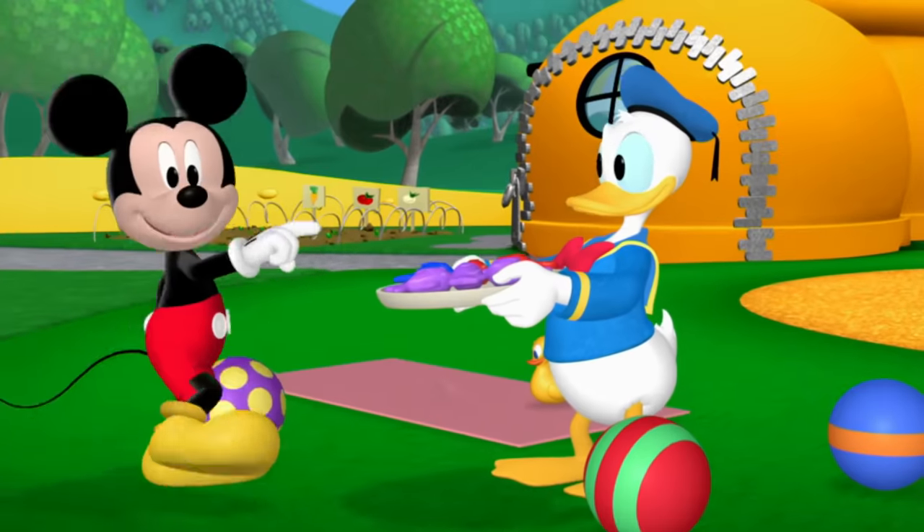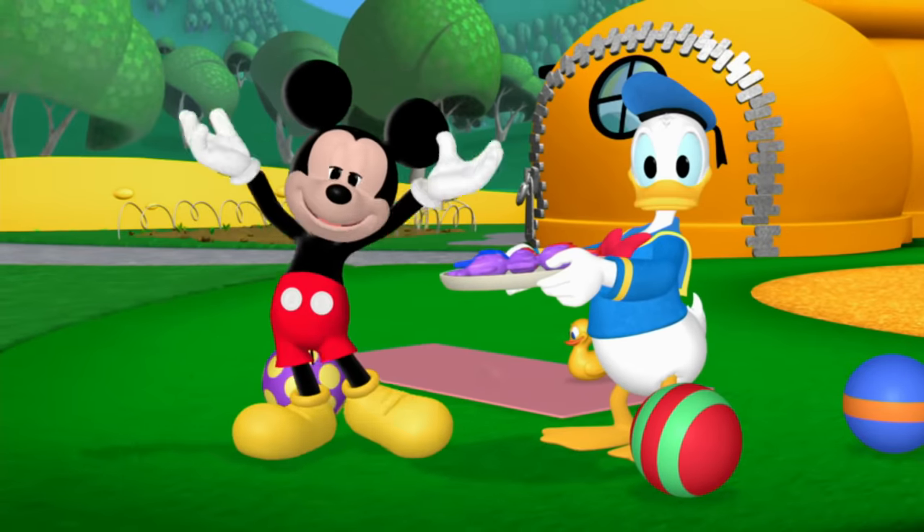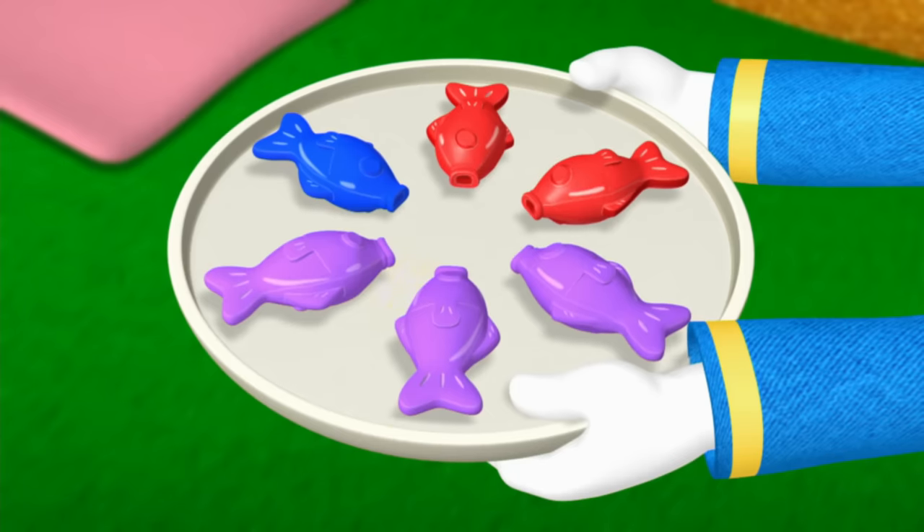So how many gooey fish are there altogether? Count them with us. One, two, three, four, five, six!